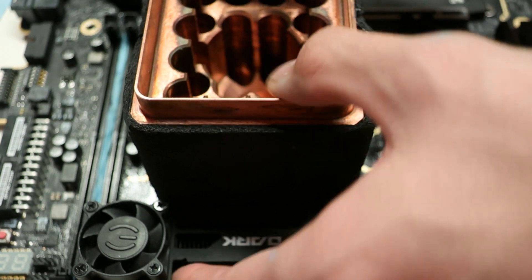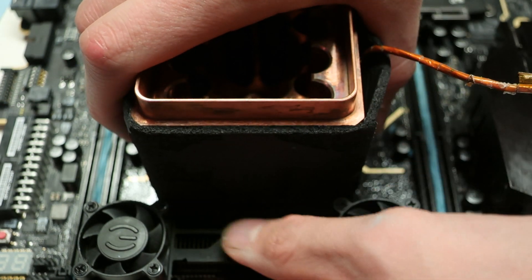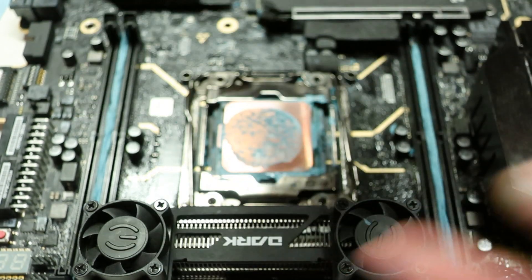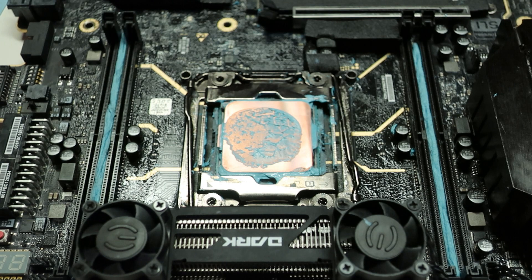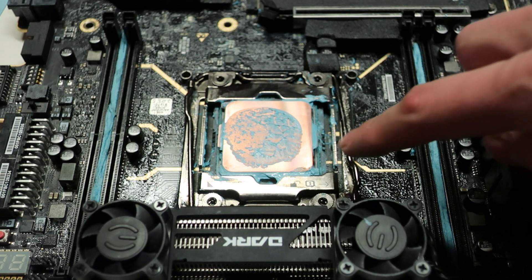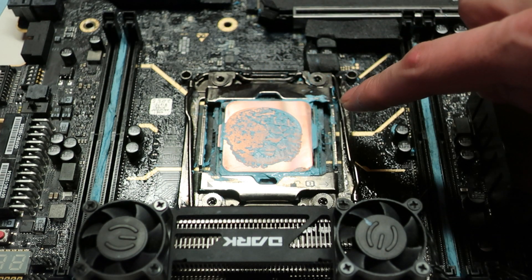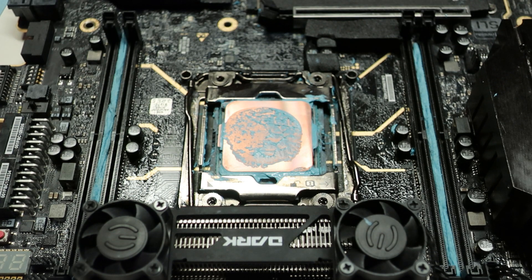This isn't the best possible way, as I'm not doing a real mount but just doing it by hand. If we remove the cooler, we can clearly see that that amount of thermal paste was not enough — there is quite a lot of space at the edges and corners of the CPU that is not covered, meaning you can clearly lose some thermal performance.